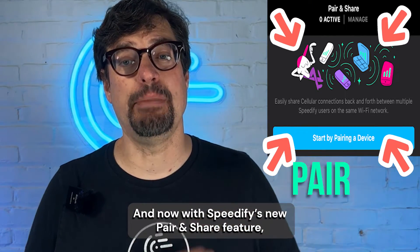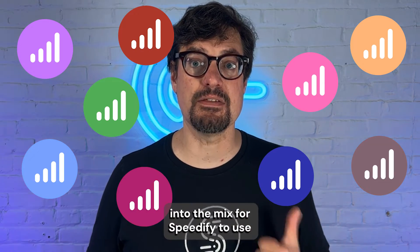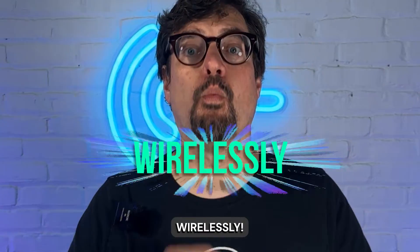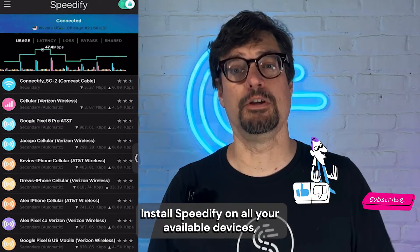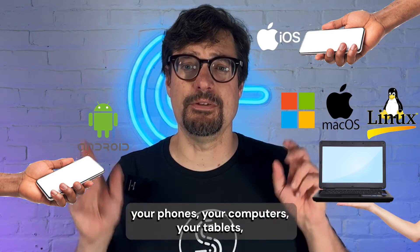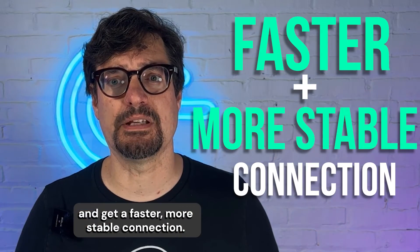And now, with Speedify's new Pair and Share feature, you can add even more cellular connections into the mix for Speedify to use wirelessly — you don't need any additional hardware. Install Speedify on all your available devices: your phones, your computers, your tablets, and you'll be able to combine all their connections together and get a faster, more stable connection.